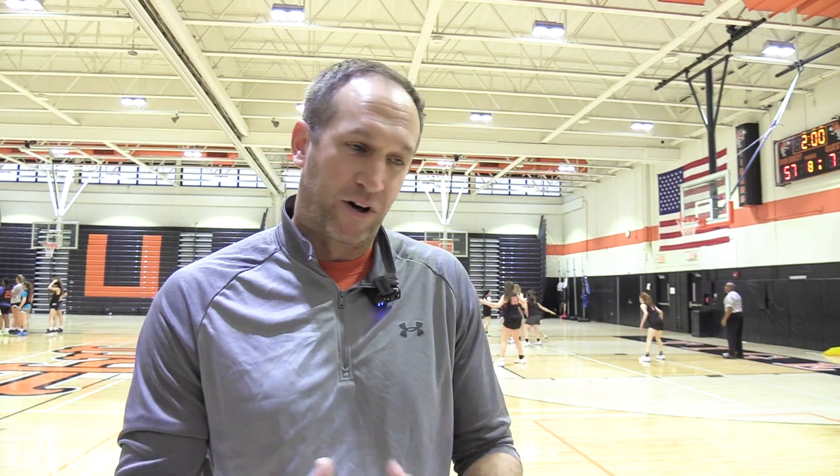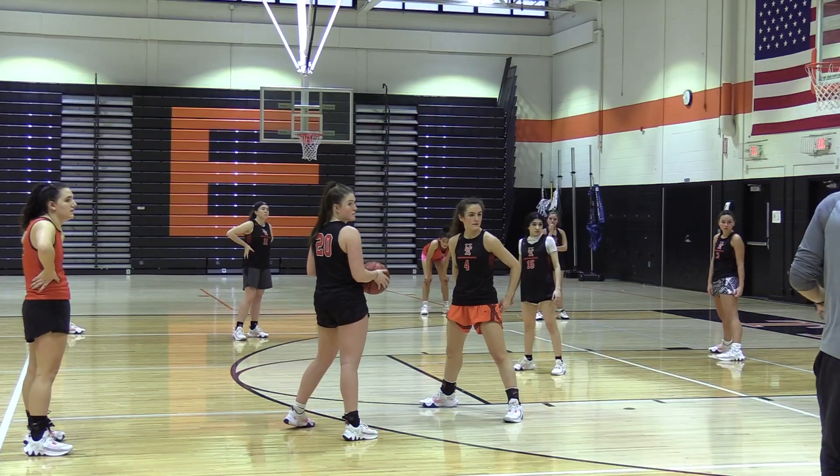Hi, I'm Coach Howell. This is our four on four no paint drill. Basically it's a defensive drill. We try to keep the offensive players out of the paint on dribble penetration, so they have to work together as a four-group unit on defense.